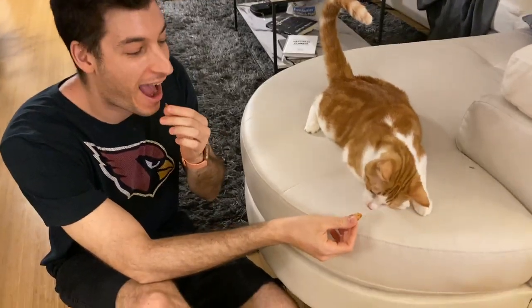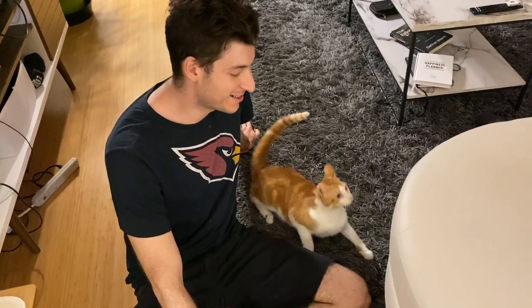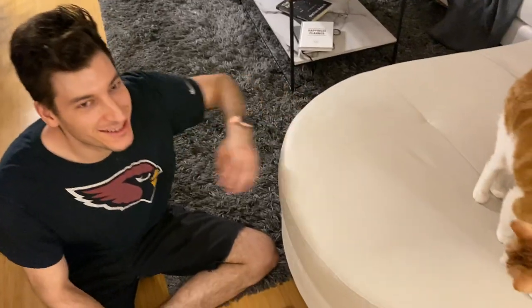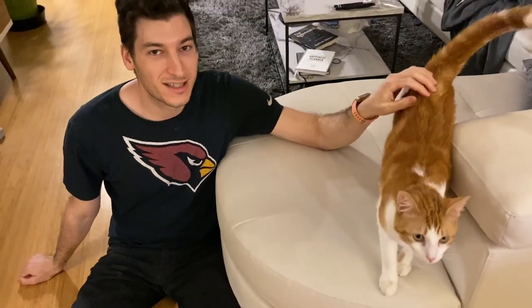Hey kitty, let's go. Hey guys, welcome to Bobi's world. Today we're making treats for little E right here, and then we're going to taste test them and see if she likes it.